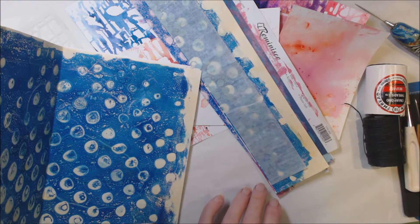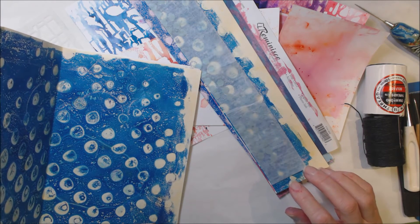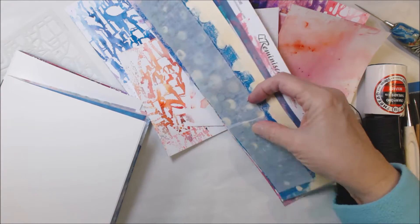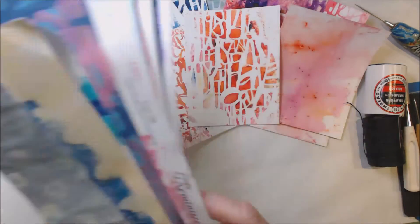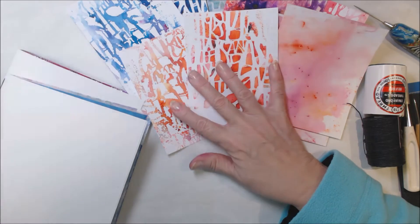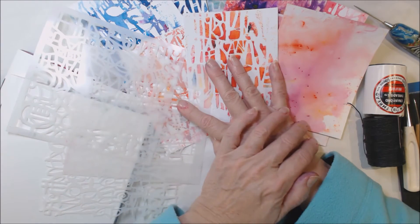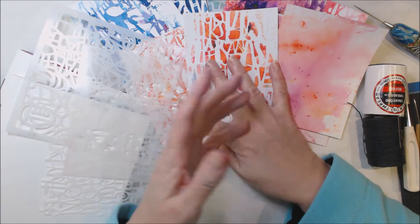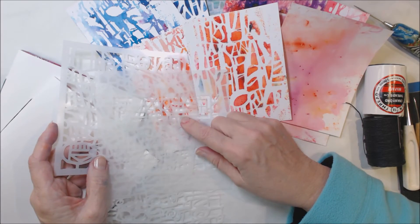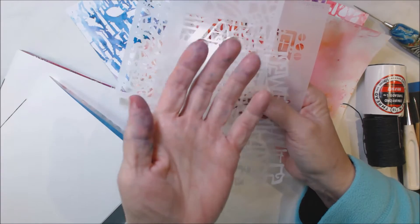Hi everyone, Peg here. I've been working on a journal and I was doing a few things today, one of which was creating some papers using stencils and using pigment powders. I started doing a video with that and I wasn't really happy with the results. I may end up putting something up and I may not. One thing that I find very humorous is I can get my stencils really clean washing them — look at these hands.